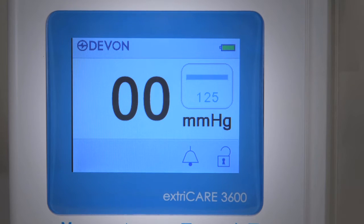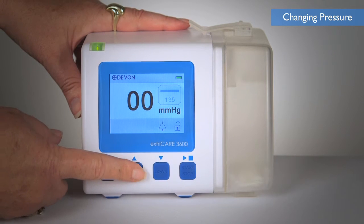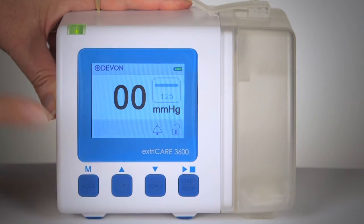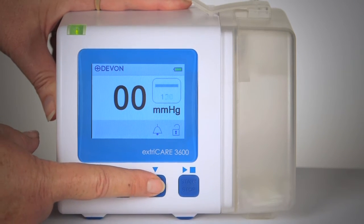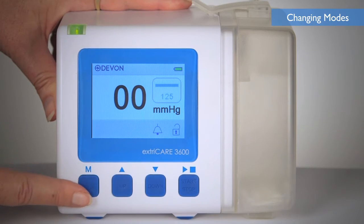The ExtraCare 3600 has a default pressure of 125 mmHg. To change the pressure, press the up or down buttons. The pressure will change in increments of 5 mmHg with a range of 40 mmHg to 200 mmHg. By holding down the up or down button, the pressure will change continuously in 5 mmHg increments.